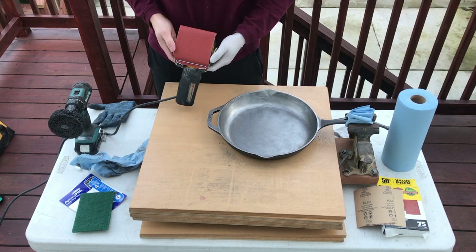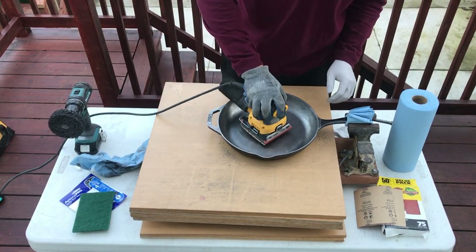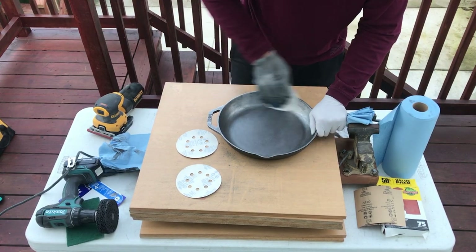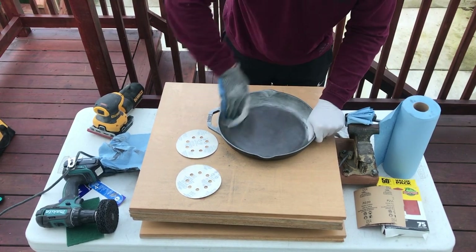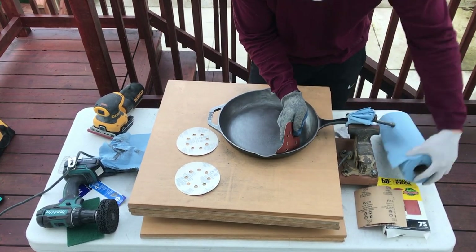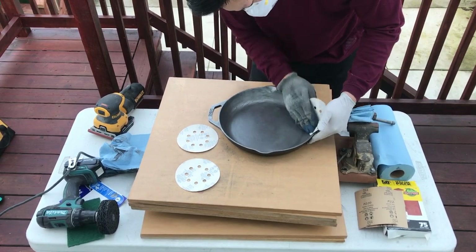I start off with the 80 grit sandpaper and use the sander for the center of the cast iron, but for the edges I use the circular sanding sheets. Once I feel good about the surface and edges, I move on to the 120 grit and then the 220 grit and do the same exact thing.